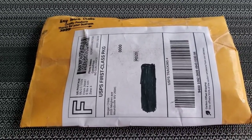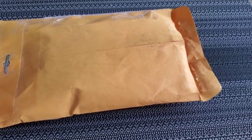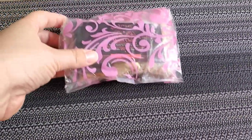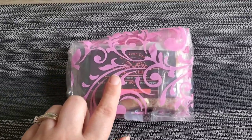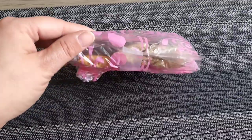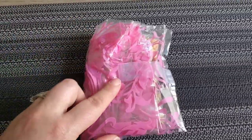So here is what the package looks like. We're going to go ahead and open it up and see what we got — I already tore it a little bit to make it easier to open while filming. When you take it out, it's in a little plastic snack bag, very cute with little pink flowers on it, and she included her little business card right here.